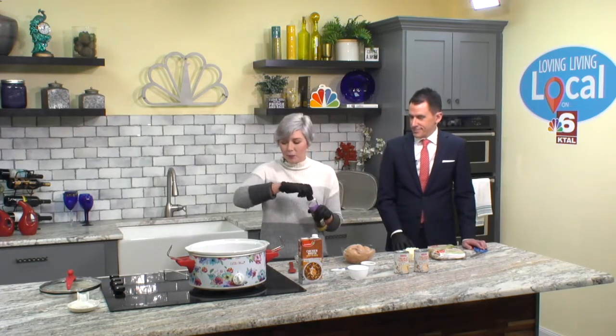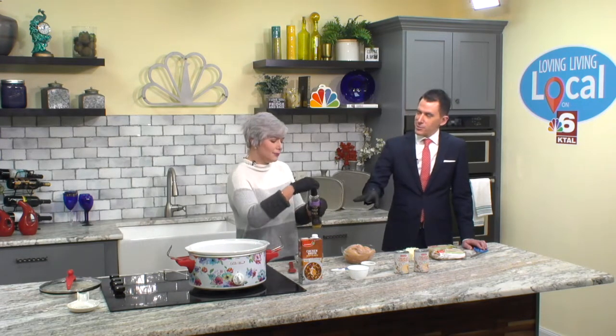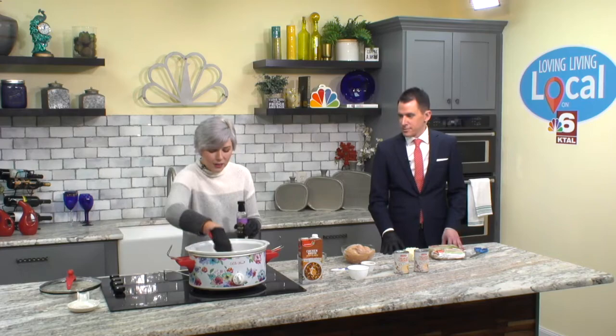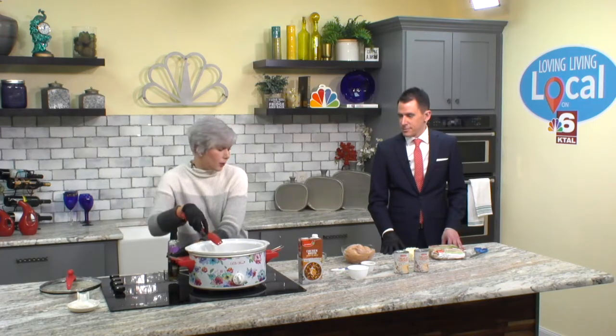So I'm going to start by putting a little olive oil in the bottom of the crock pot so nothing sticks. You know me, I like my garlic olive oil. Some people like to use the liners in there, but I can't — it just doesn't seem right to me. I'm glad we're in good company there. So I'm going to spread the olive oil out just a little bit.